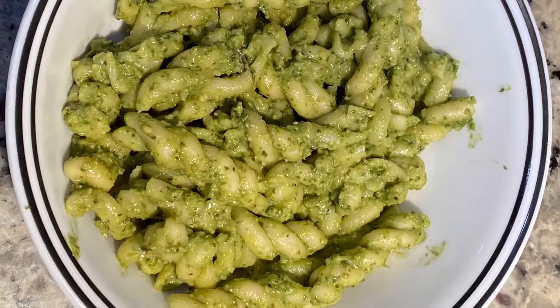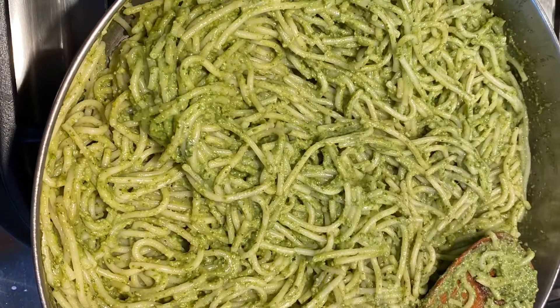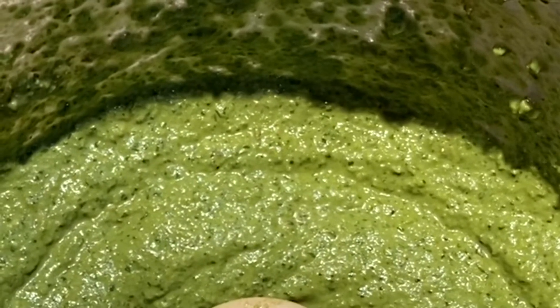Hello everyone, welcome to our channel. Today I am going to show you how to prepare pesto sauce, which is very easy to prepare, yummy and healthy dish for kids' lunchbox. Kids love this very much. I used 90% organic ingredients.